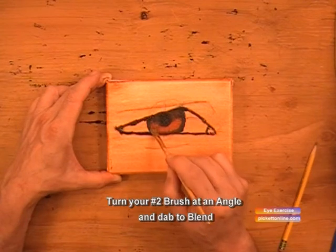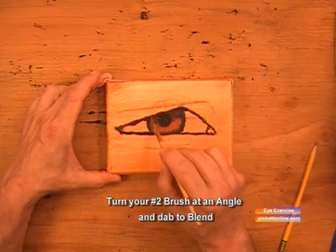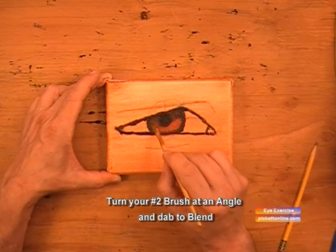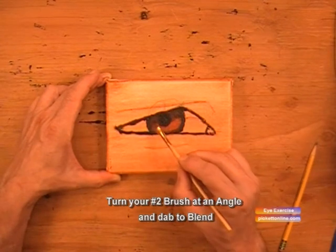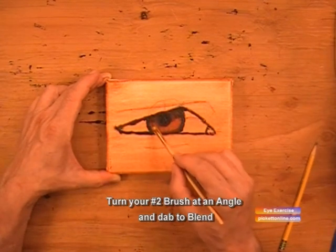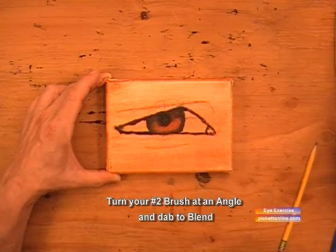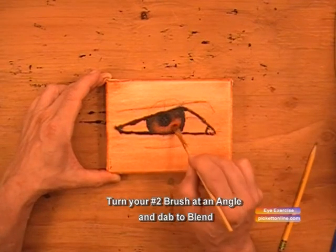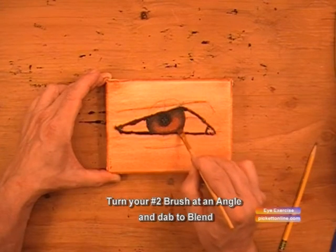We'll add some more burnt sienna and continue to blend. We'll soften up that black line along the edge of the iris.